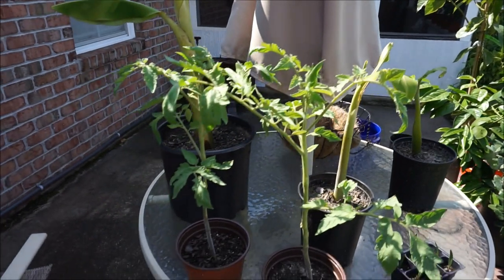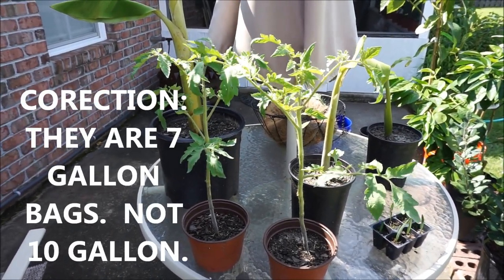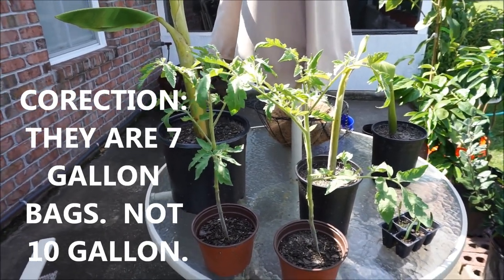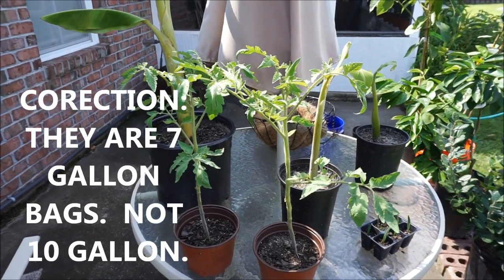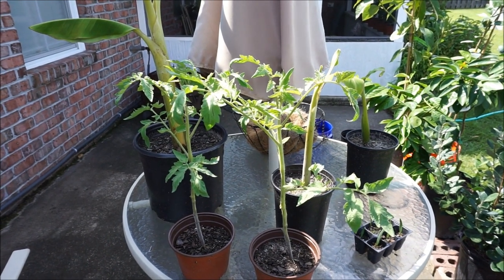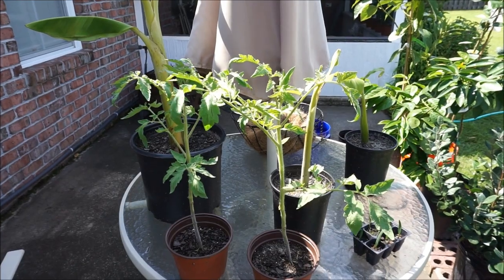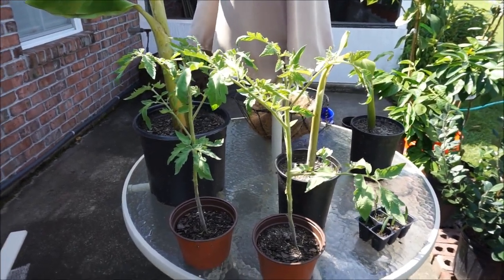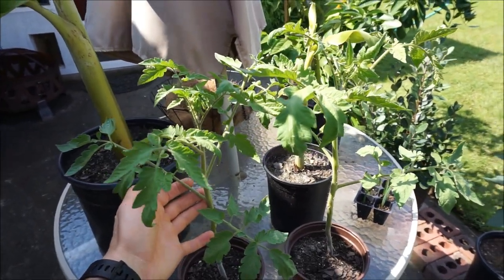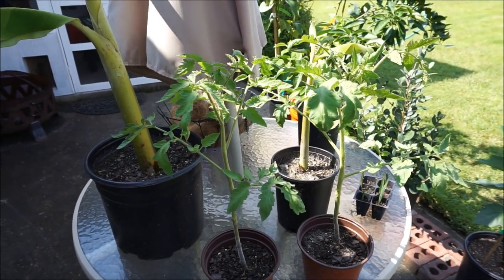I'm going to put these Long Keeper tomatoes in my 10-gallon felt grow bags that I had some of my dwarves growing in. But because the dwarves had such bad blight, I need to clean the bags. I hosed them off very well, let them dry, and I've had them baking in my oven for two hours at 225 degrees to pasteurize them and kill any diseases lurking in those bags — because the last thing you want is to put these nice healthy tomatoes in a bag that had sick tomatoes in it and have leftover viruses, funguses, or bacteria.